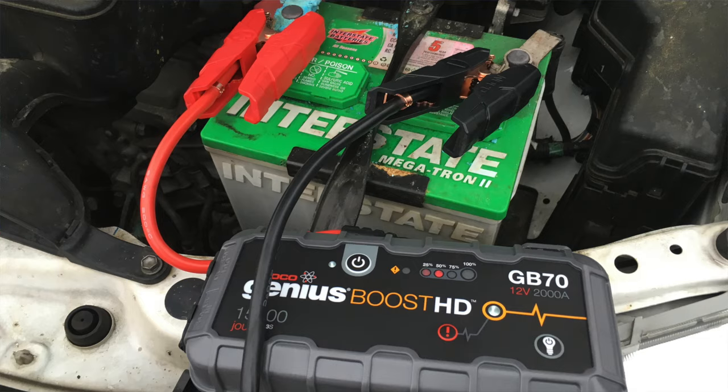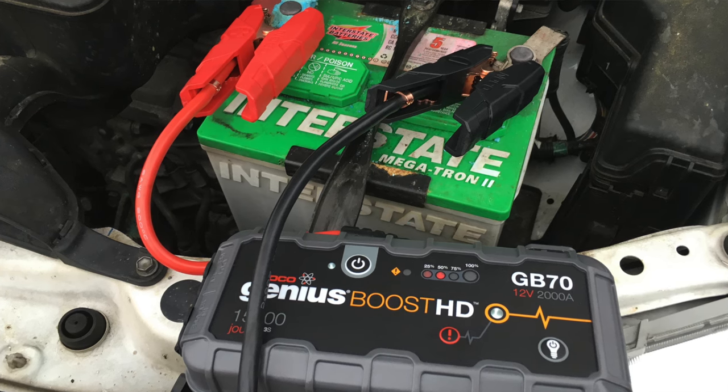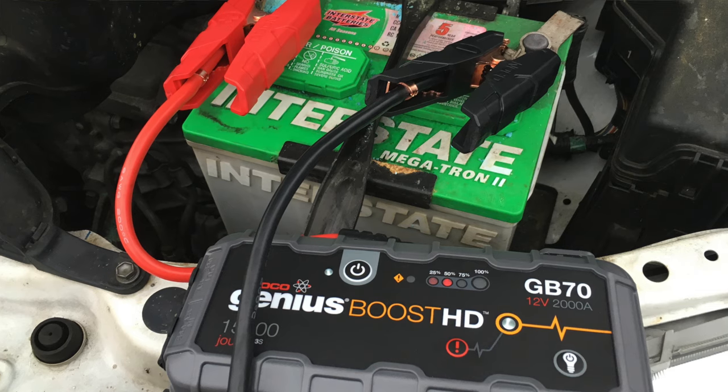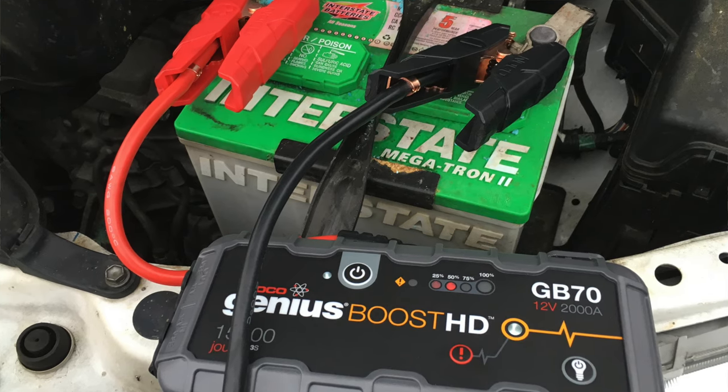So to have circuitry inside of one of these to prevent that reverse polarity is a huge, huge advantage. This comes in at about $200. I can tell you that an ECM on most modern cars — at least Volkswagens anyway — generally doesn't cost less than about $900.